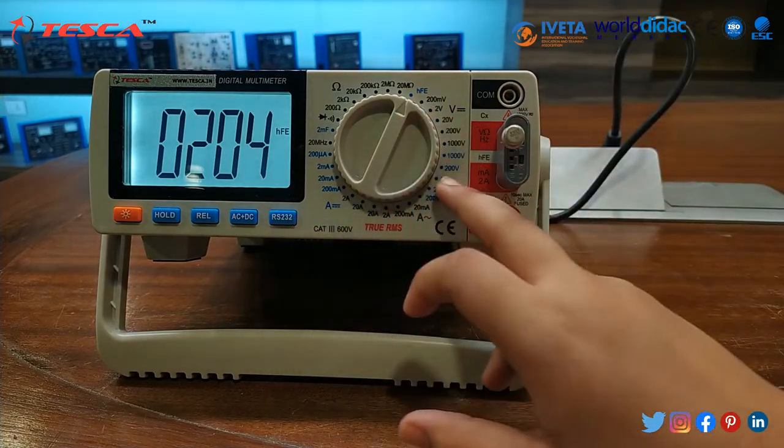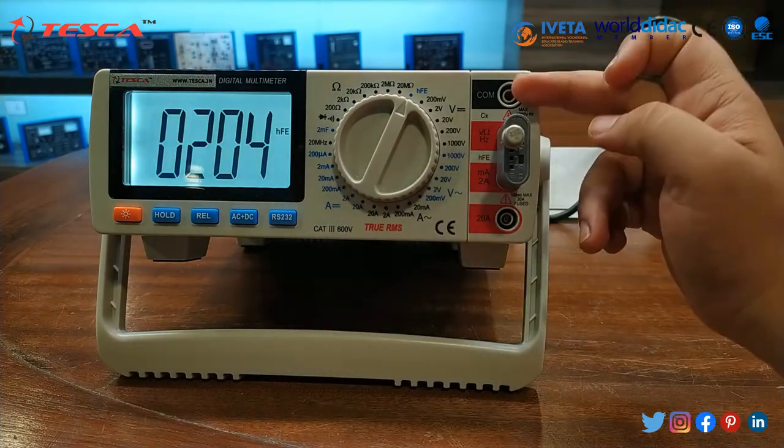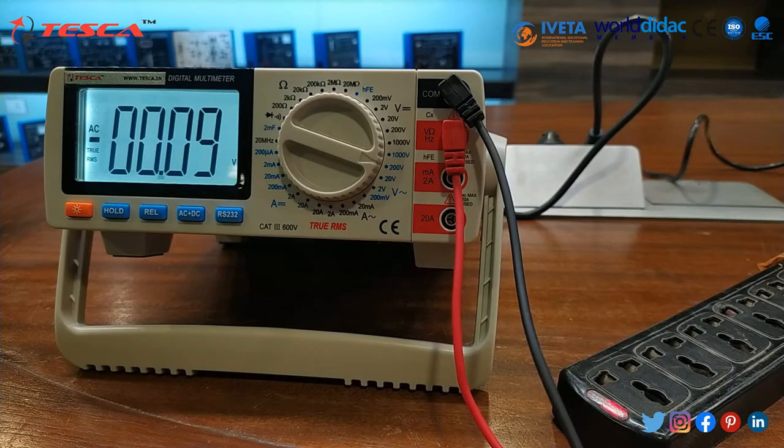In this way we are able to get the different ratings by setting it to current, voltage and many more. We have taken readings for continuity, measured the resistance, measured the capacitance, measured the diode rating, and also tested for transistors. Now we will find the voltage rating.